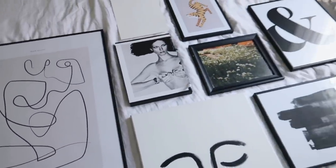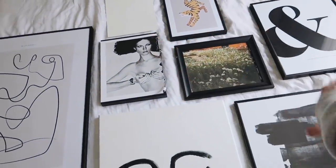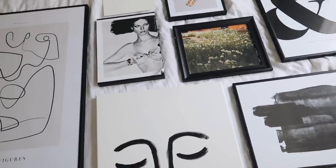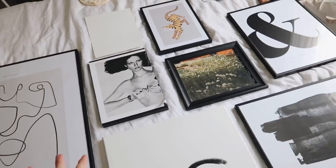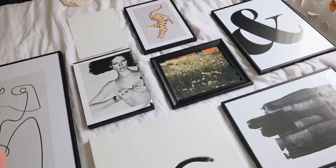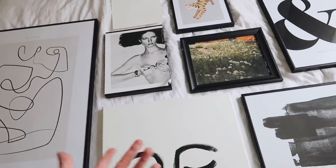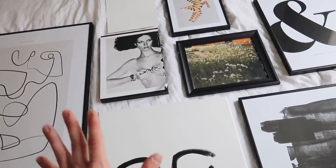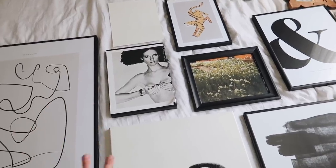So here's some of the artwork I have laid out. I'm not a fan of the tiger — it doesn't go with the vibe of everything else, which is kind of chic and modern. I'm also changing my approach — I'm not going to do as eclectic a gallery wall as I thought, because I don't have enough eclectic artwork. I'll do more modernized art for now, which I think will look really nice, and maybe in the future I can collect art from thrift stores and switch things out.